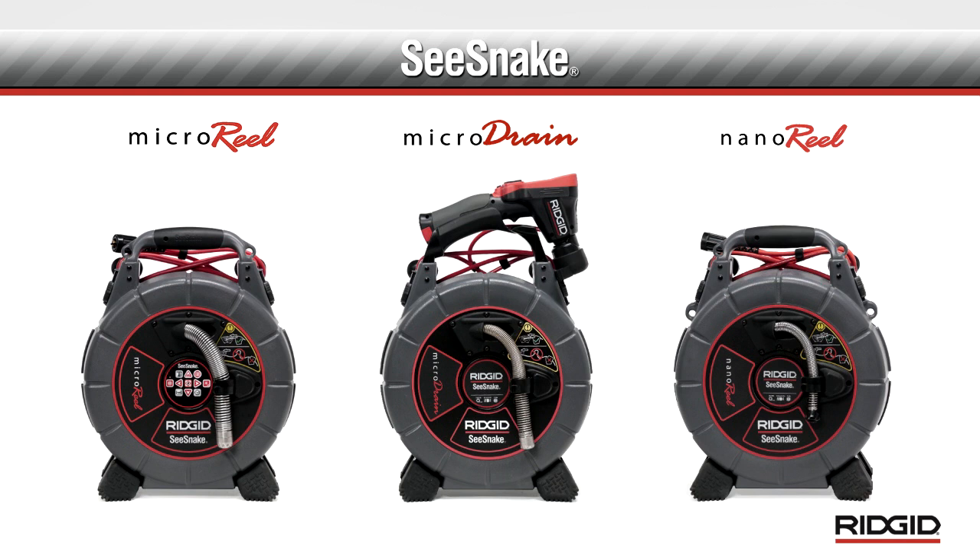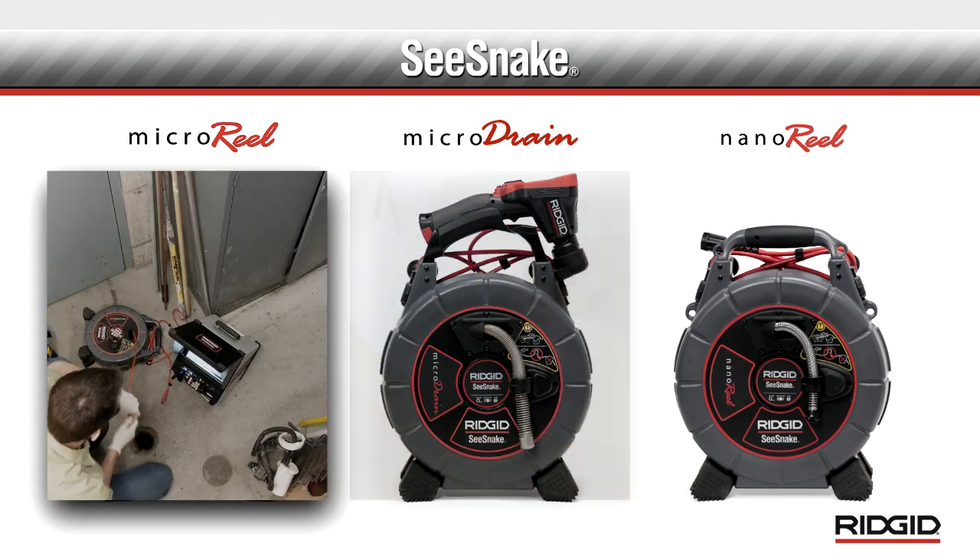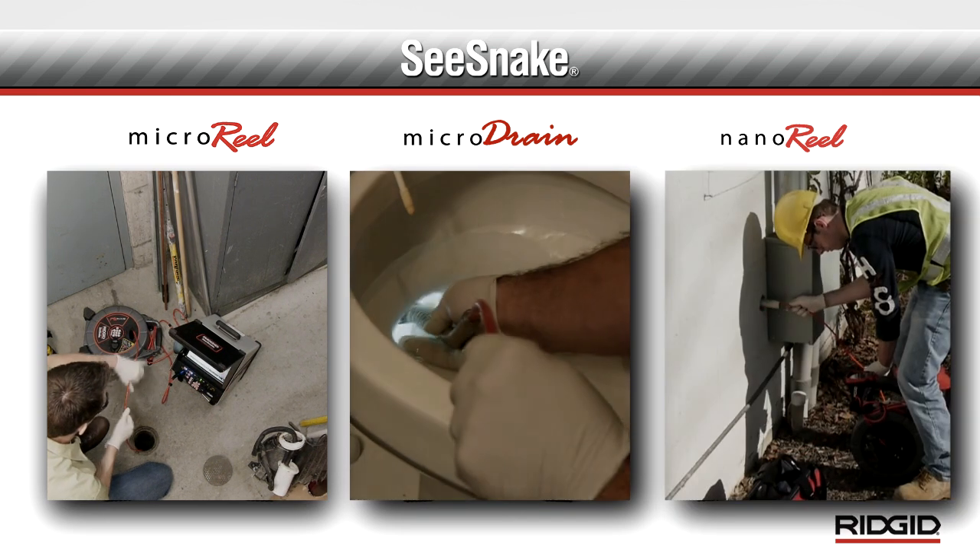The Rigid Seasnake micro and nano series inspection systems give you the flexibility to inspect a wide variety of lines in drain, plumbing, and industrial applications.